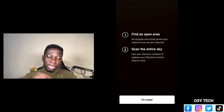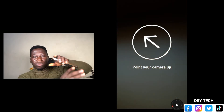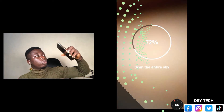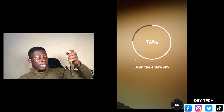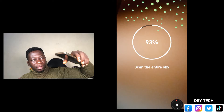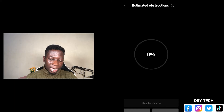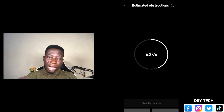Let's say I am ready — I will tap on 'I am ready' and then it will take you through the next steps. You can see 'Point your camera up,' so you have to point your phone upward and start to scan. As you can see on the screen, we have 99% — you scan the entire sky. After that, you can see 'View Results' — just tap on it. When you tap on it, you can see 'Estimated Obstructions,' which will let you know of the normal obstructions in your current location.